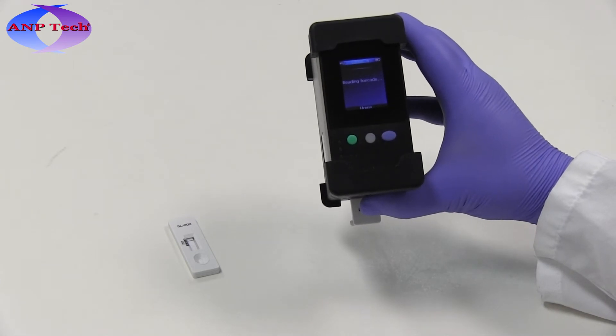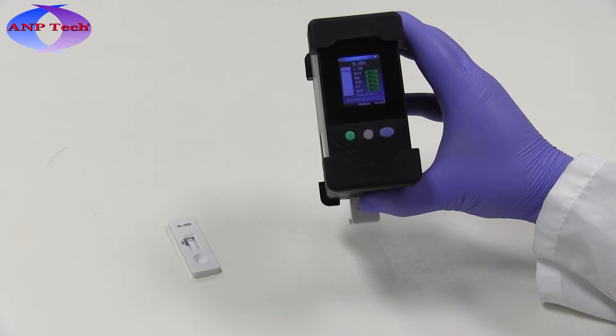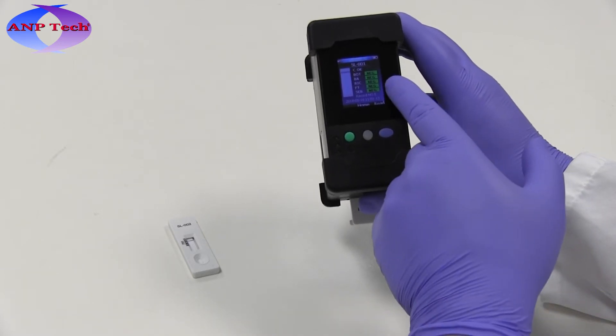Press the blue button under Read Assay to start the automatic analysis. During analysis, the reader will check for the presence of a control line and then automatically display assay results in a color-coded fashion, with green for negative and red for positive results.